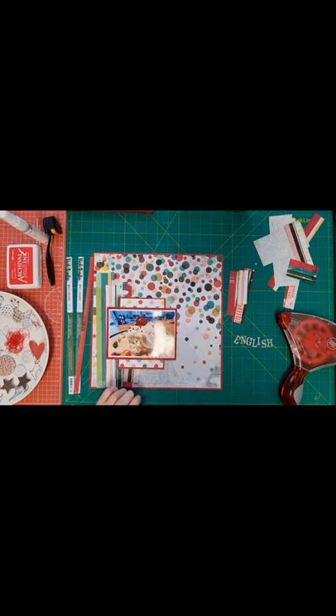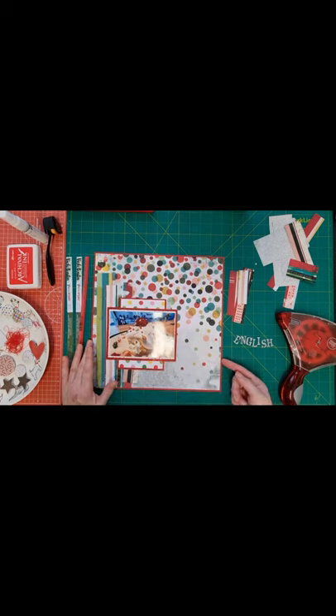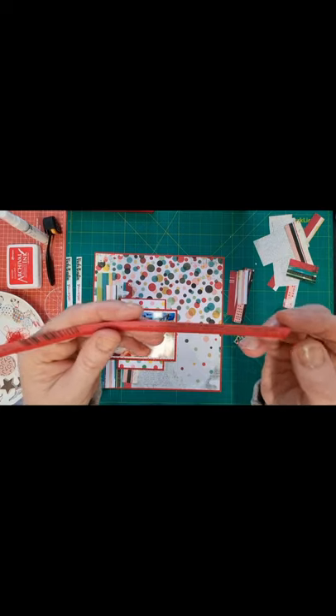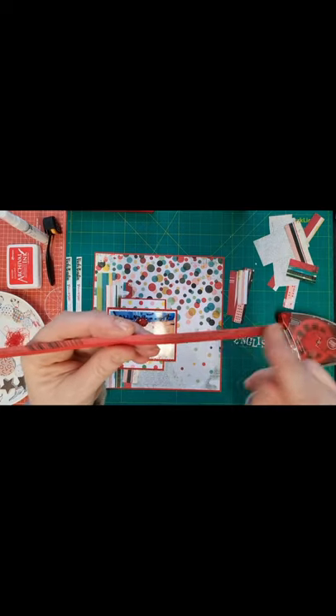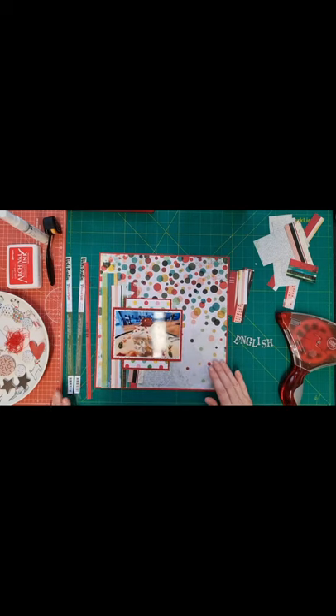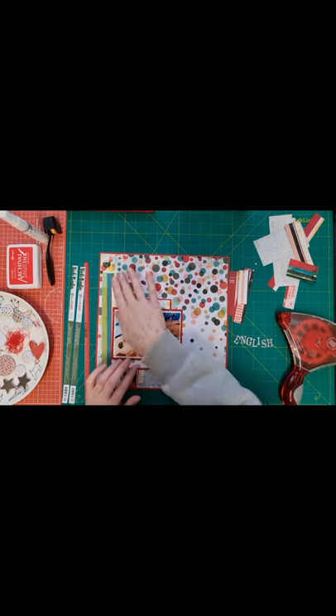I'm using some quite old stash as well as new stash on this layout. It's a layout about English trifle and I'm using Bazzill cardstock which is classic red — I had to zoom in on that with my phone because I can't actually read it so small. The two papers I'm using are Vicky Boutin Warm Wishes, Hello December and Holly Jolly.